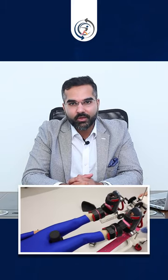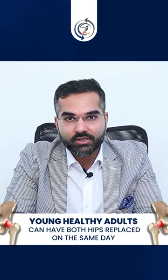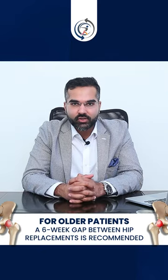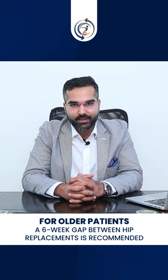वो आपकी physical conditioning पे डिपेंड करता है। Generally, if you are a young adult और आपको दोनो हिप बॉल का सर्जरी की जरुरत है — as in a case of avascular necrosis — मैं उन पेशेंट में दोनो हिप रिप्लेसमेंट एक साथ कर लेता हूं on the same day. In older patients, I try to do one side at once and then follow it up six weeks later for the other side.